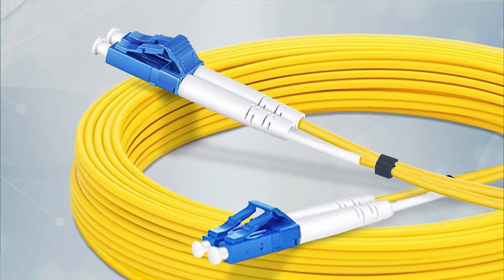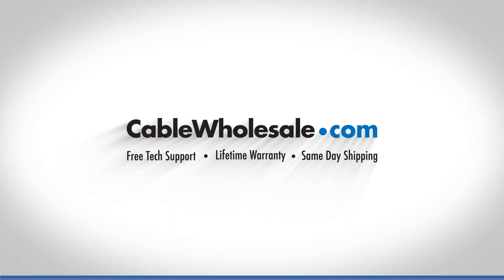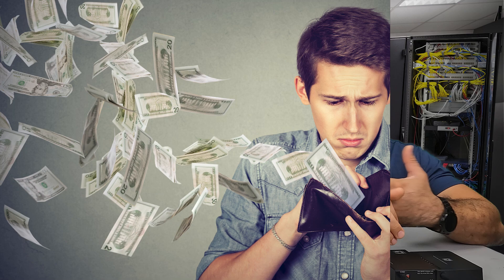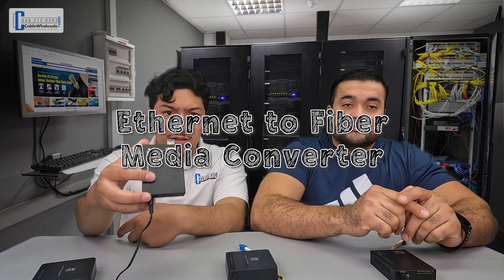Cable Wholesale has all the parts you need to accomplish this. The solution we're discussing today is geared toward DIYers. We're assuming that the viewer doesn't have fiber optic termination equipment, which can potentially cost thousands of dollars, and might not want to hire a local installer. So in this example, we'll be using our Ethernet to fiber media converters. Miguel, can you give a quick explanation as to what these do?